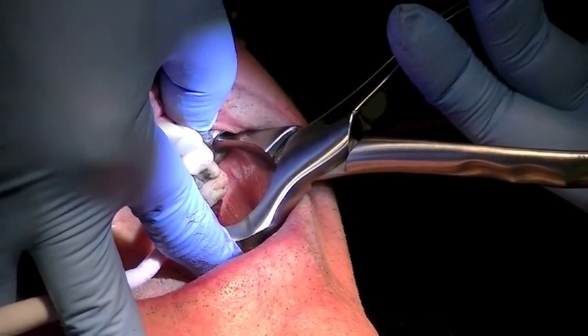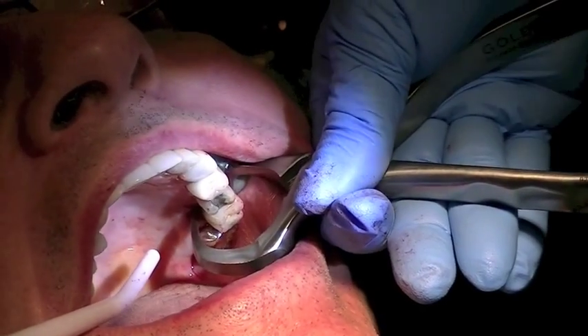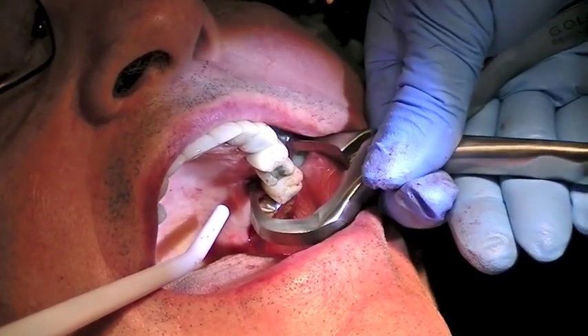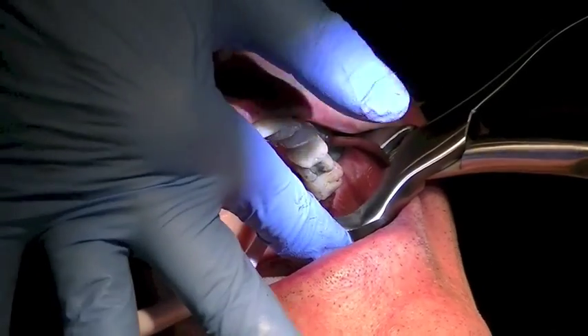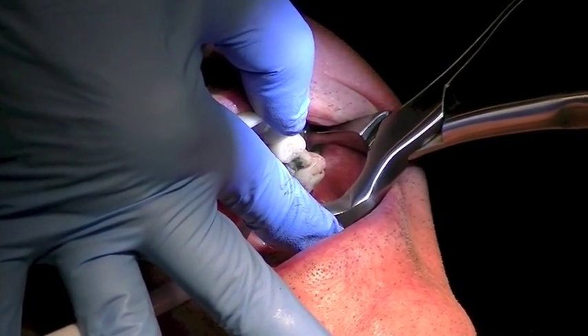And so if you need to take a break and walk away, that's fine. I just want to take my time because I know this tooth has had an old root canal with silver points and I don't want a fracture. Here you see the tooth popping.